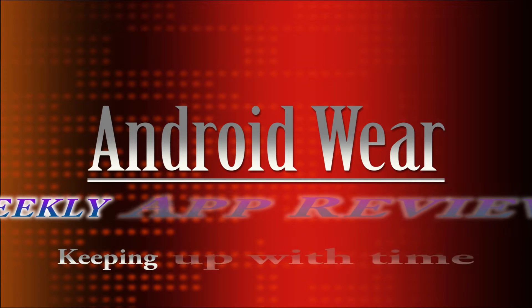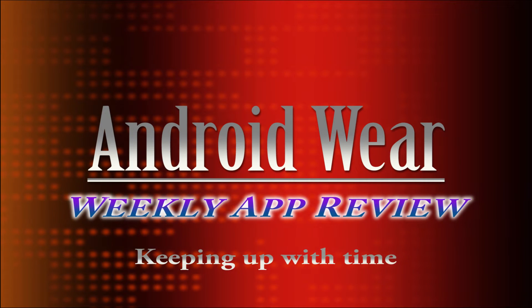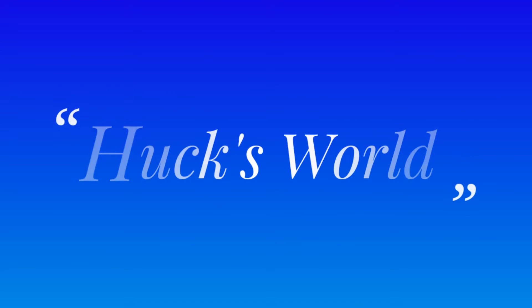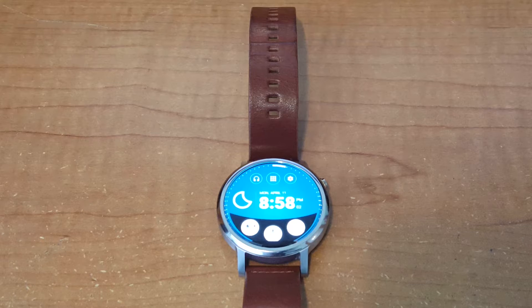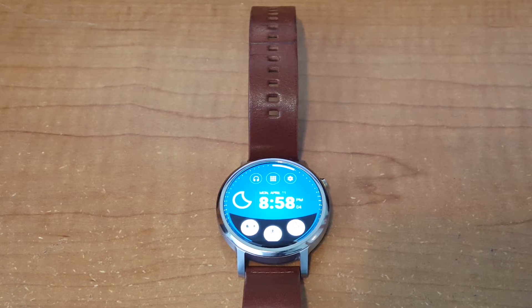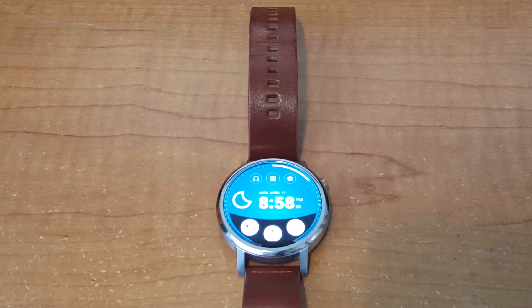Welcome back for another weekly app review. Today we have another weekly app review and we're going to do it again as we did last week — we're going to give you one app and one watch face app, and they're both pretty decent.